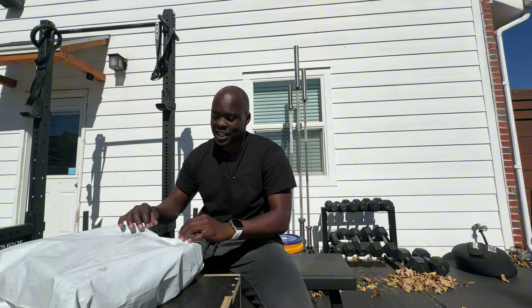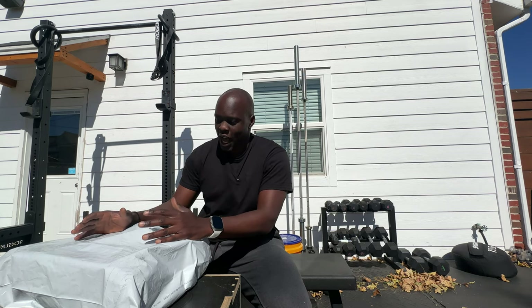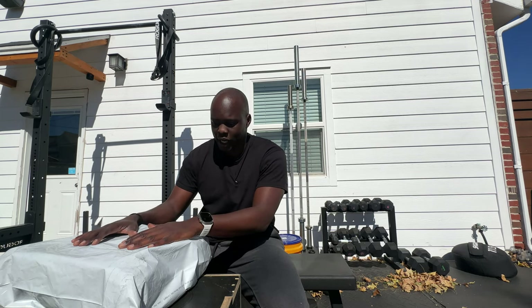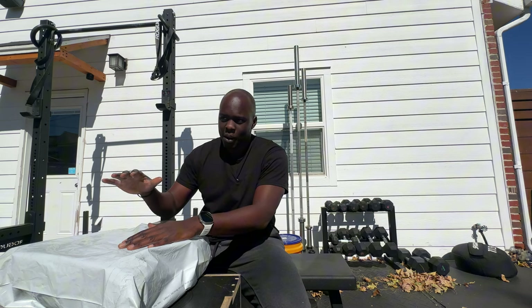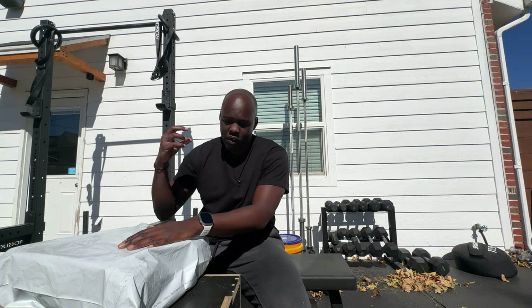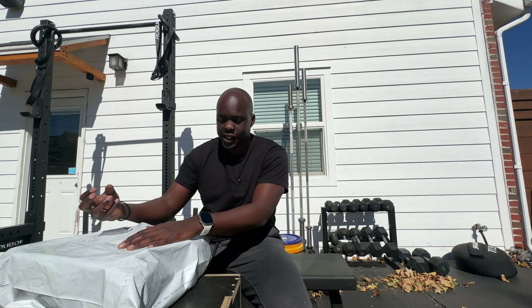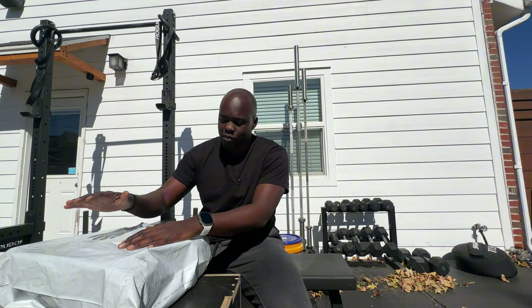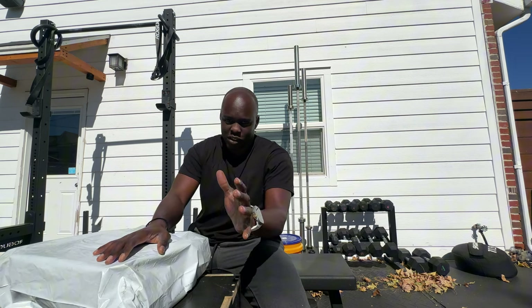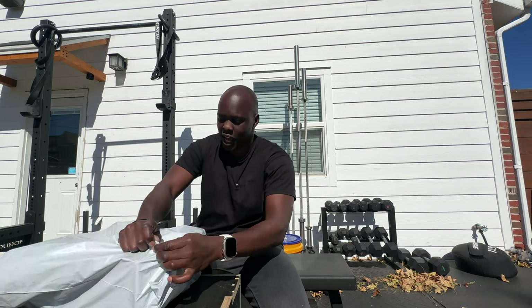Right off the bat, the thing that is going to be a knock for these is that they came in a bag. I don't understand what the rationale is outside of maybe trying to save a few bucks. If we're talking about protecting somebody's investment, if I'm a business, I think it's a really good idea to give somebody a quality experience — and shipping somebody's shoes in a bag is pretty trash, to be quite honest. So that's a minus one for them on that.